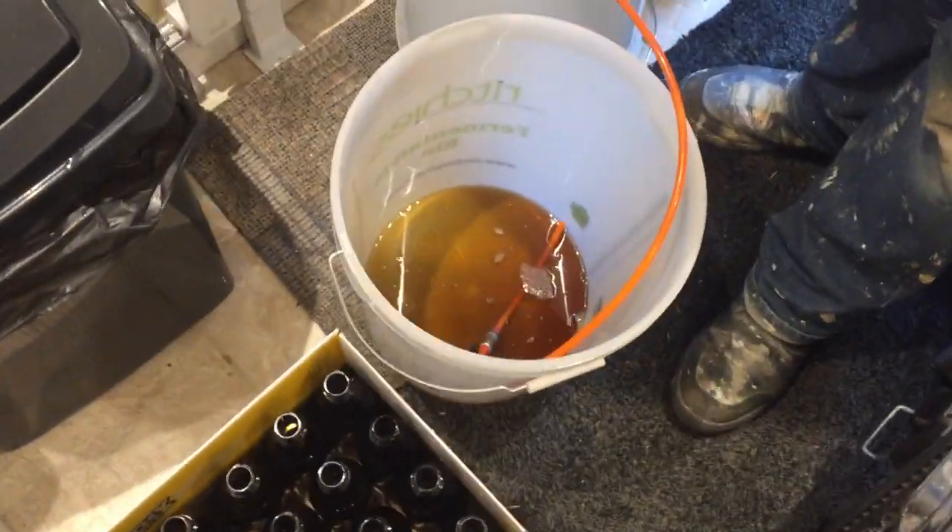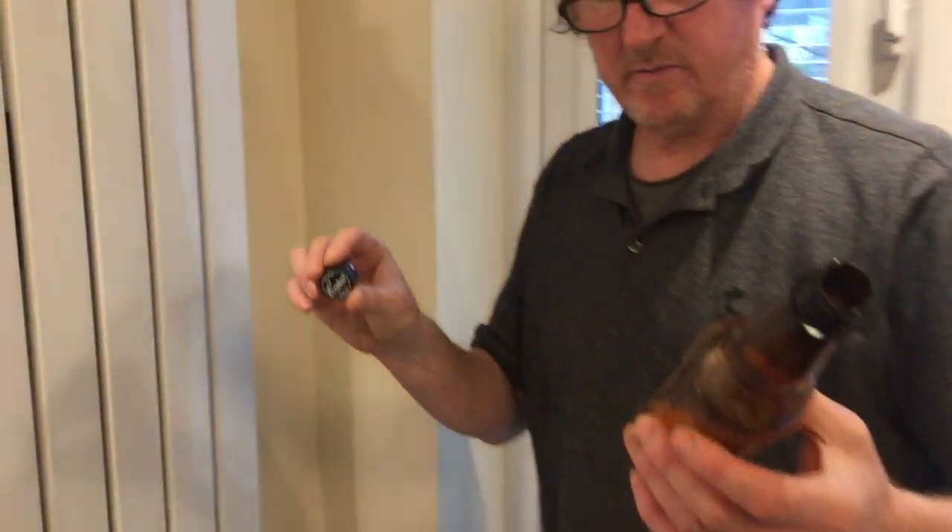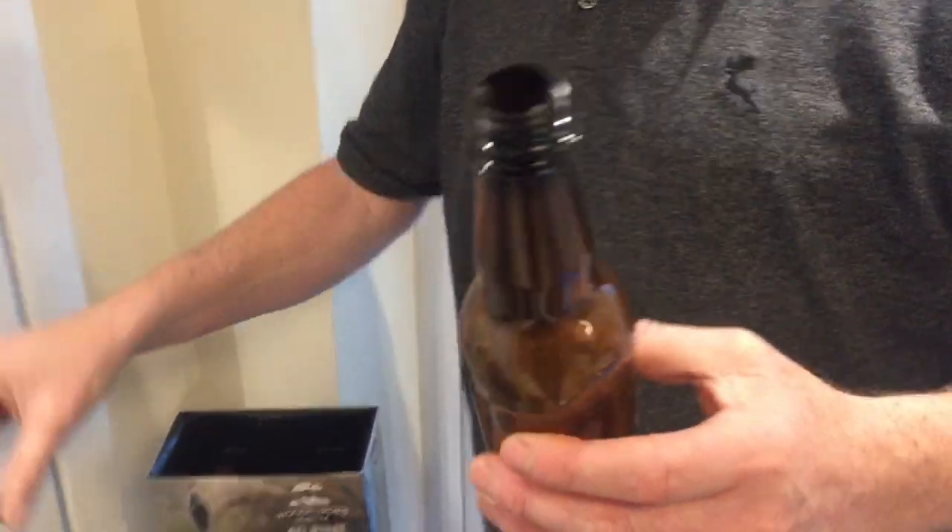I've raised it up to give a bit of height on another tub upside down. I've already done 24 bottles. We bought these bottles from Amazon - they are Cooper's DIY beer bottles and we've done a little video on them as well. They come with the lid. I've sterilised them all.